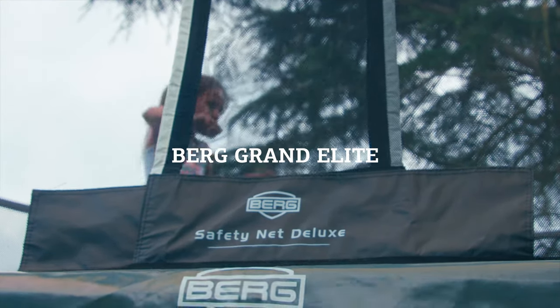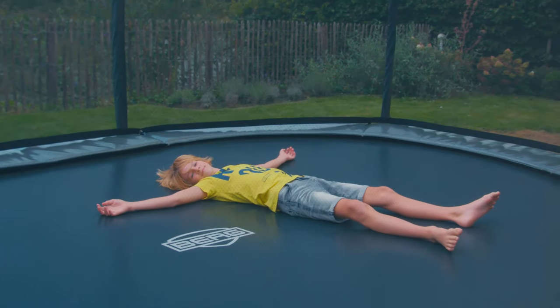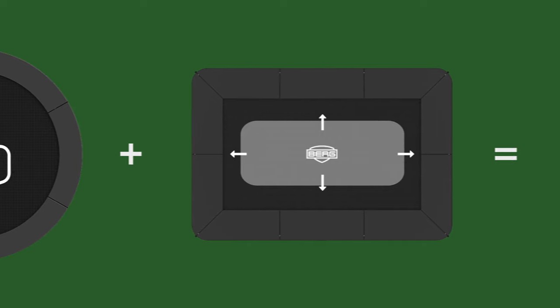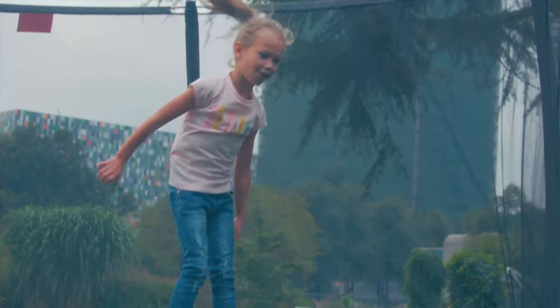Besides the Berg Grand Champion, we now also have the Berg Grand Elite available. This oval-shaped trampoline combines the efficient strength of a round frame with the large jumping area of a rectangular shape. On an oval trampoline you can have fun jumping over its entire length.